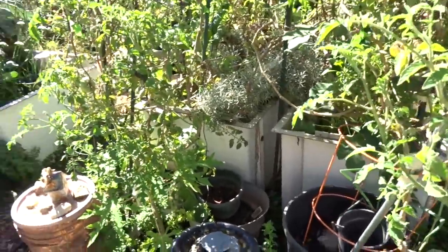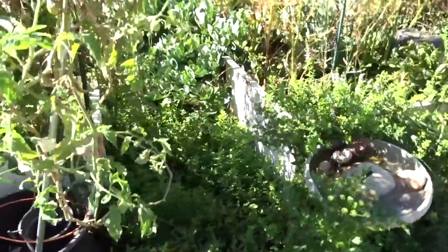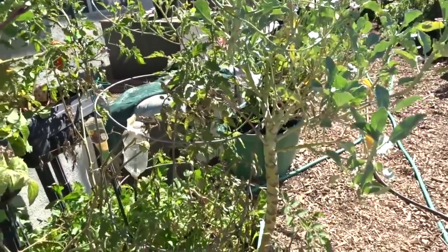There's my curry plant - I still haven't used it yet but I like it. And there's a fig tree growing in there - oh my gosh, a big fig tree growing in there! That's going to be a pain to get out.